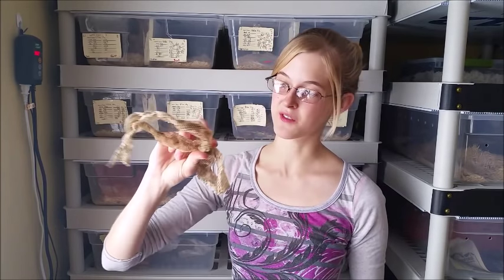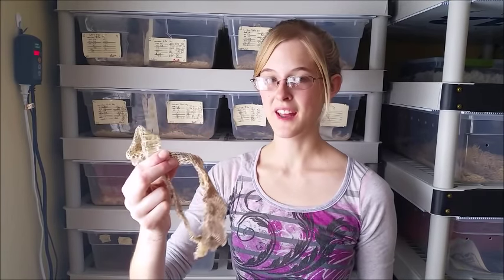Hey, this is Emily again. Today we're talking about proper humidity with snakes, and if you don't have proper humidity their sheds will look like they exploded in their enclosure. There will just be pieces of shed everywhere.